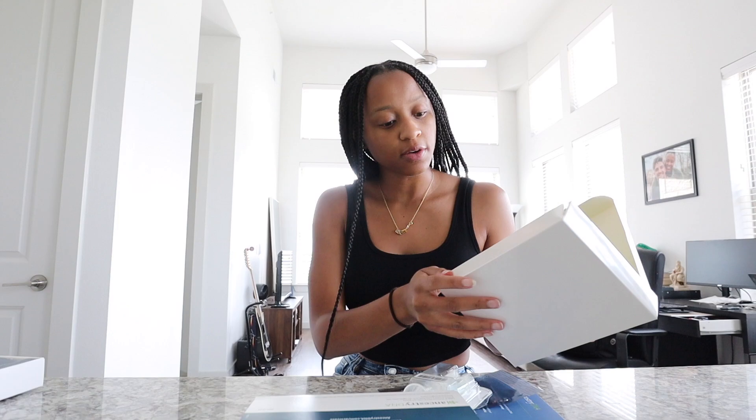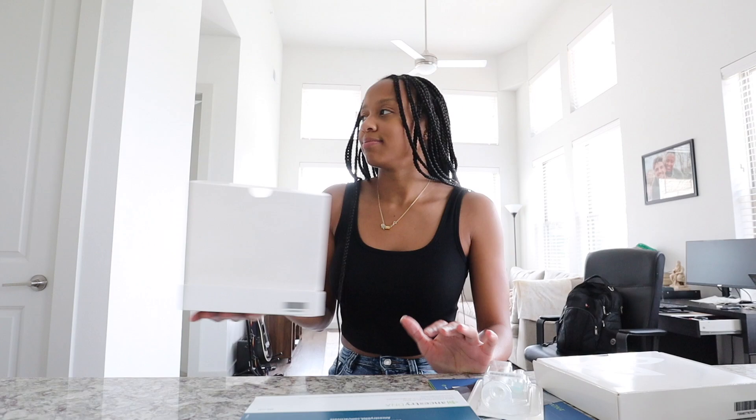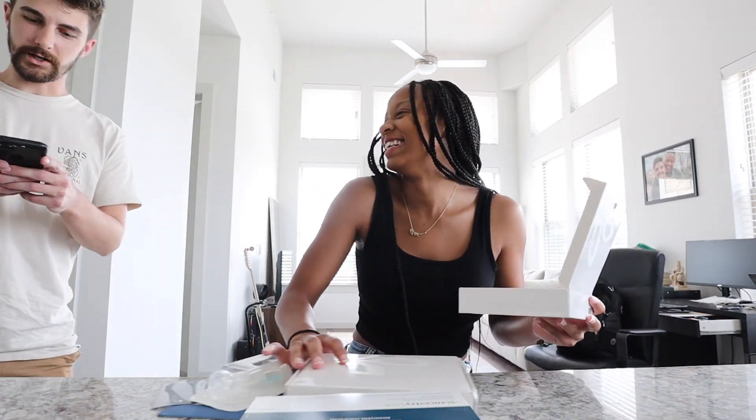Alright guys, we are about to do our Ancestry DNA kits. Mitch got me these for our anniversary gift because I've really been wanting to know my ancestry and stuff. So we got DNA kits — this one's mine because you already opened that one.